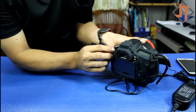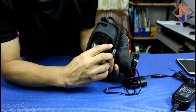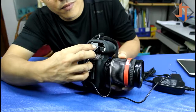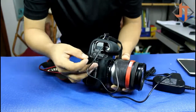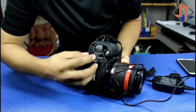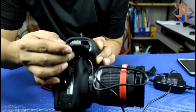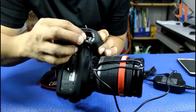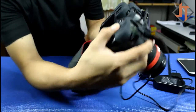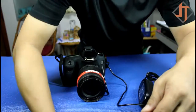And then let's try to connect this one to the camera. First, make sure the camera is turned off. Let's try to remove the battery. And then put this one in. Make sure to put this wire here. Put it here — make sure to check this one. Then close.